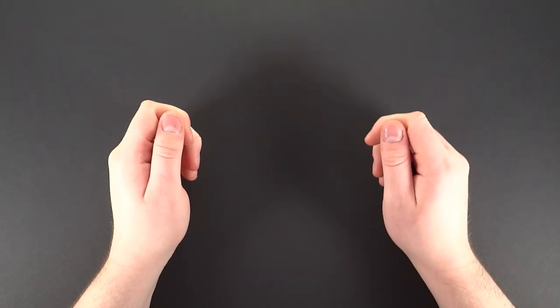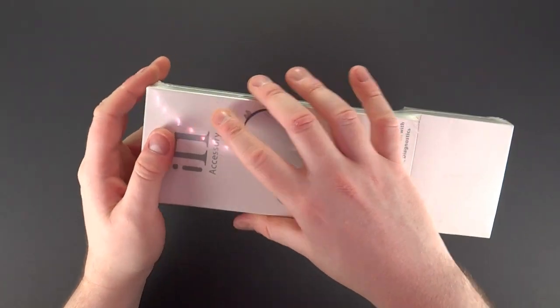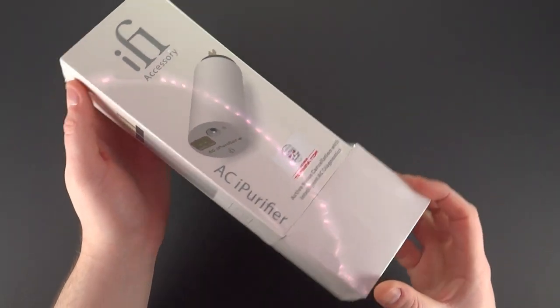Welcome, my name is Owen. I'll be explaining the AC purifier, starting from the packaging right the way through to how to use.